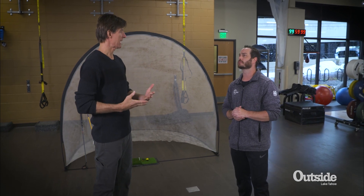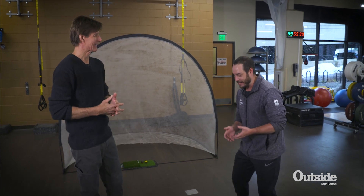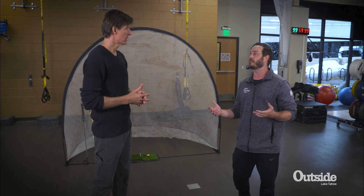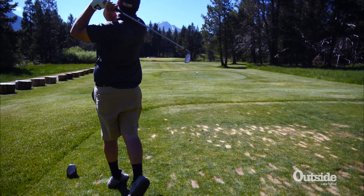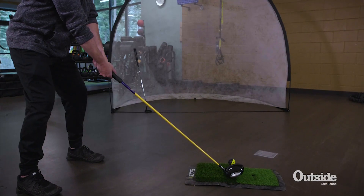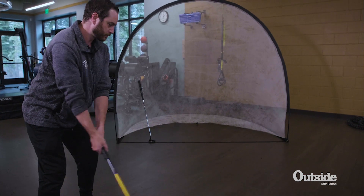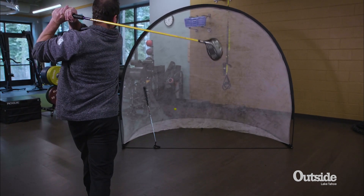So what does core strength do for your golf stroke? Well, the first thing it's going to do is keep you out of physical therapy. We don't want to create faults that are not only going to steal power and yardage, but also take years from you if you injure yourself. We want to make sure you're using the right joint at the right time — that comes down to flexibility, technique, and core strength to make sure we're not collapsing under the pressure.